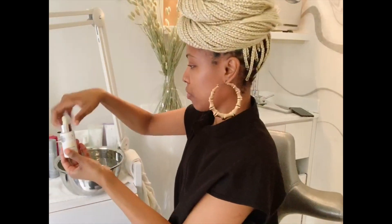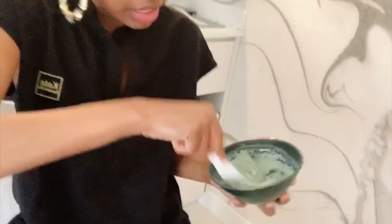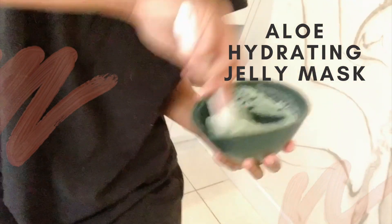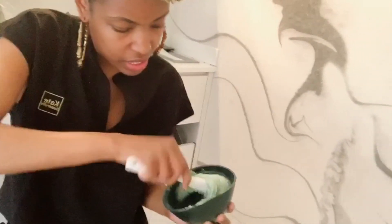This jelly mask is aloe with red algae, kaolin clay, and diatomaceous earth as the main ingredients — so you get that powder effect without using talc.